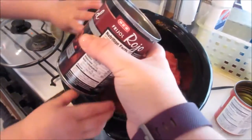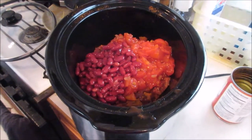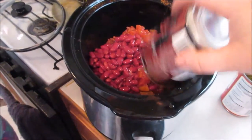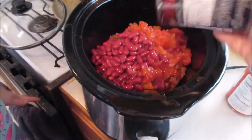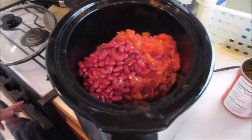Beans going in — one can of beans, and then one more can of beans.